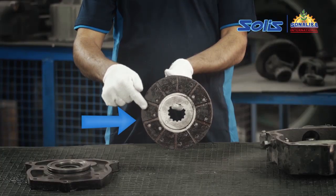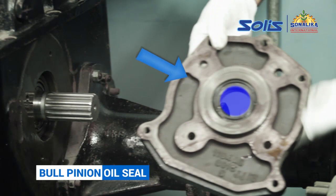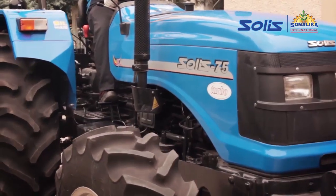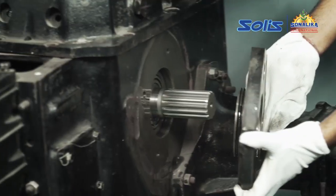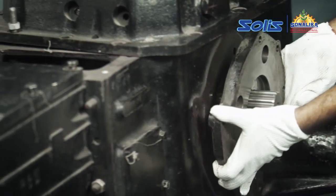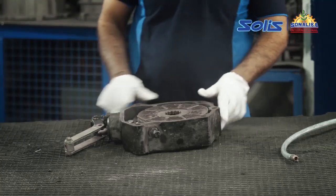If the dry disc is wet with oil due to leakage from the bull pinion oil seal, the brakes will not work due to slippage. In this condition, first replace the oil seal to avoid further leakage, and then replace the brake disc to ensure the safety of the driver.